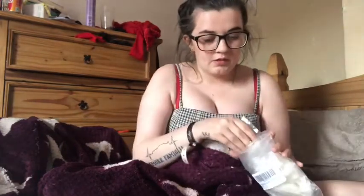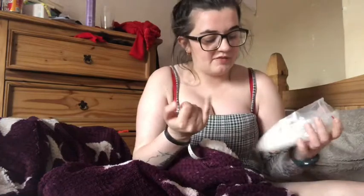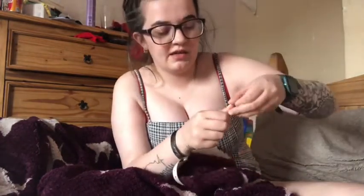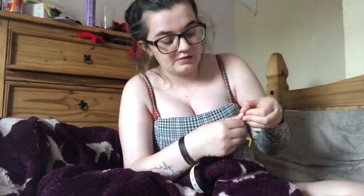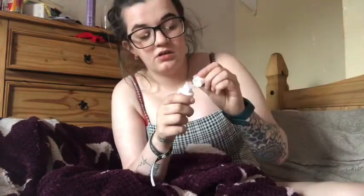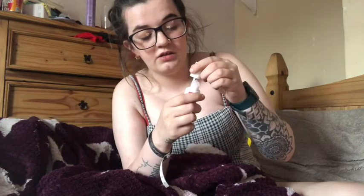I got these nails off Amazon — it's a bag of nails and you get little nails in here like this. It goes from size 0, which is the biggest for the thumbs, to size 11 which is for the pinkies. For my thumbs I use size 3 and I just measure it on my nail. If it's too big I go to a smaller size, and if it's still too big I can just file down the edge.